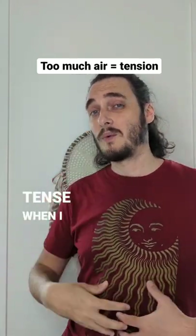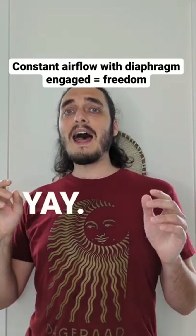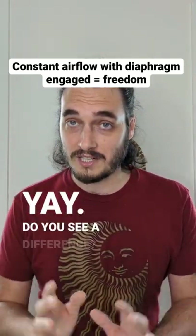See how I get tense when I lose my support. Now I'm going to keep it expanded. Do you see a difference?